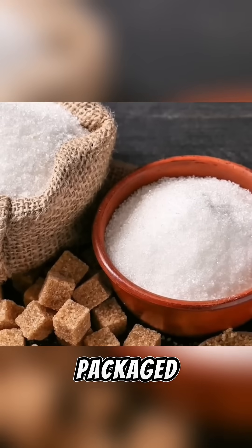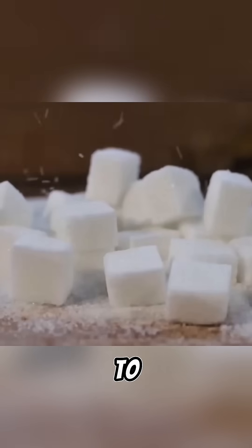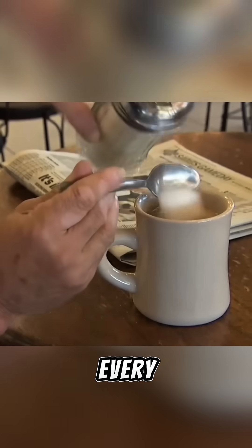Finally, this sugar is sorted and packaged, making its way to the market for us to buy, and ready to put in your coffee every morning.